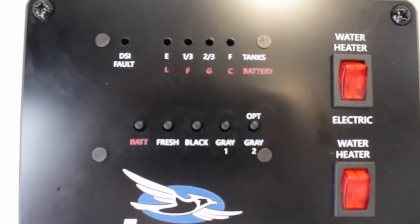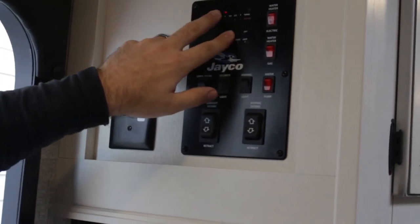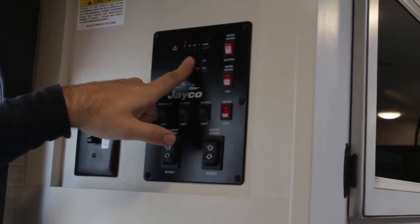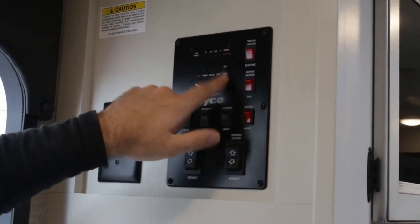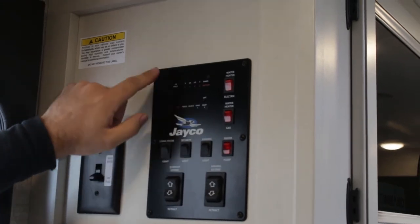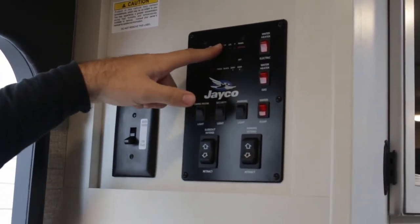Up here are your indicator lights for your holding tanks. Your black tank is your toilet tank — press the button and it'll read empty, one-third, two-thirds, and then full. Once it gets close to being full, that's when you want to make sure to empty it soon. The gray one is going to be your sink and shower. Some RVs come equipped with an additional gray tank — this one only has one. Your fresh tank will be your portable water holding tank — you'll fill it up and as you use it, it will deplete down to empty.